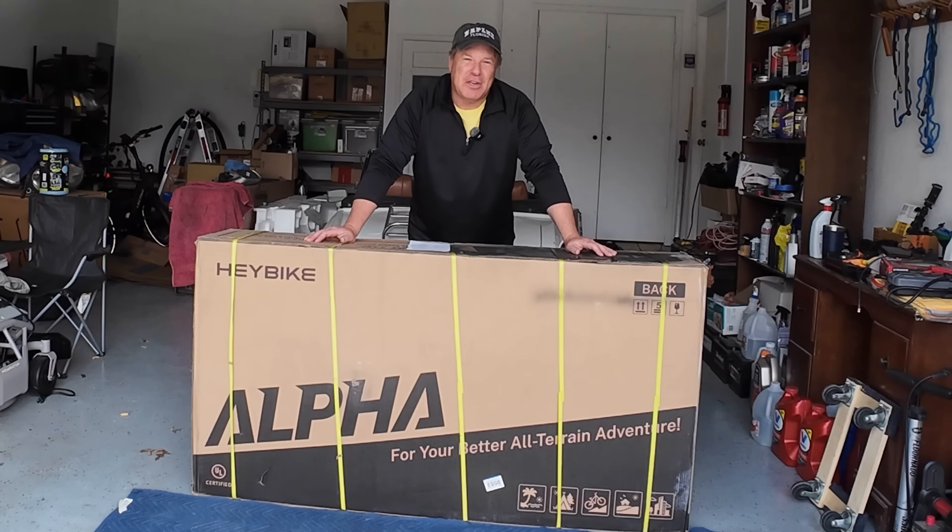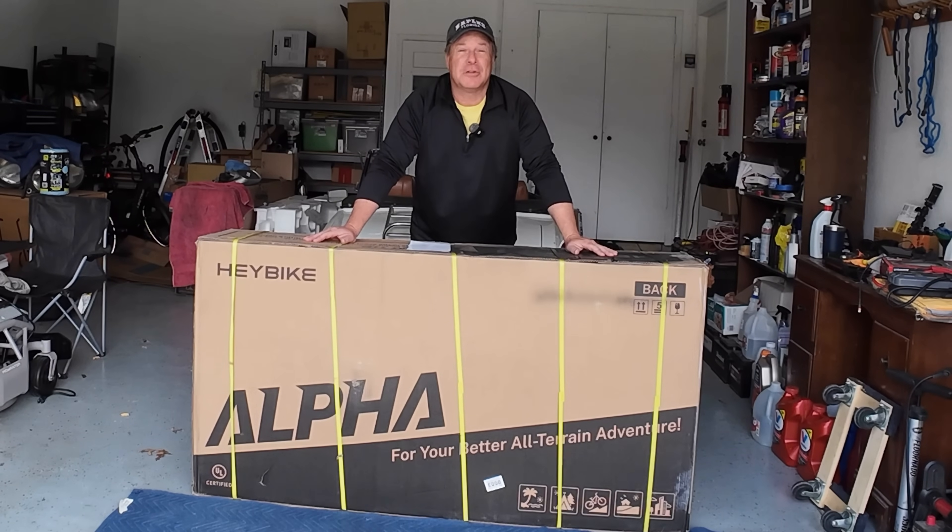Like we do with every electric bike video, we're going to unbox it, put it together, take it for a spin, and then grade it on fit, form, and function.